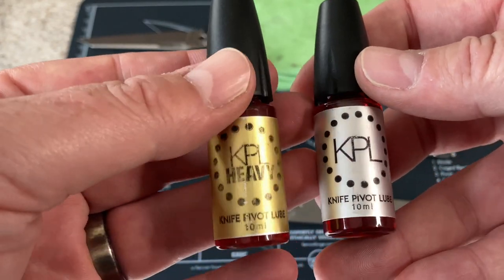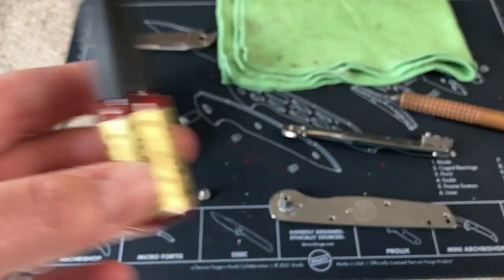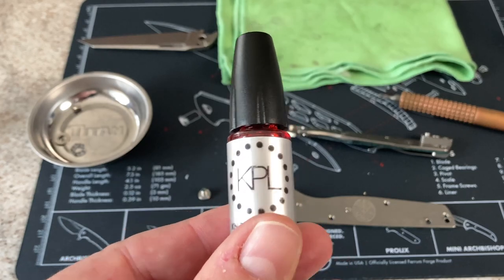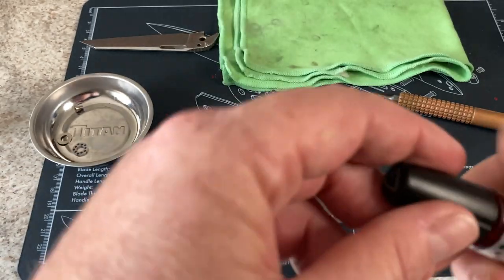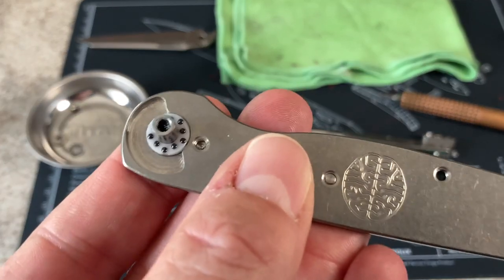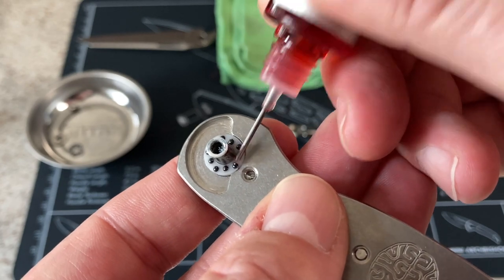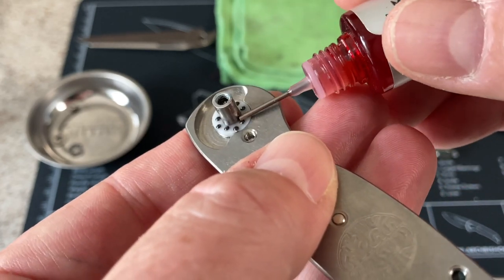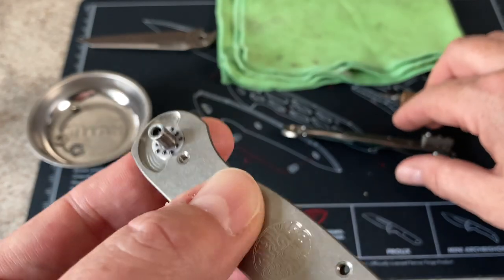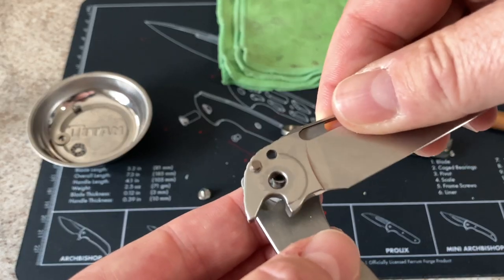I use the KPL and the KPL Heavy. There are some knives this isn't ideal for — Norseman in particular because of the large gap and it gets dirty. Those seem to be the best lubricants I've found for knives. I try not to over-lubricate because you don't want oil going everywhere. This is about how much I use right there — I run it down the actual pivot and then onto the bearing. That little drop right there is just enough. Then put the blade back in.